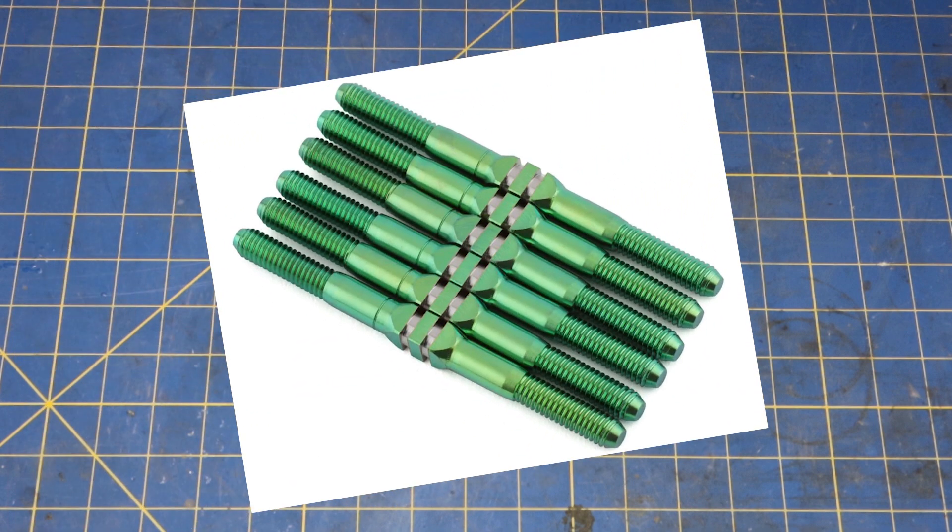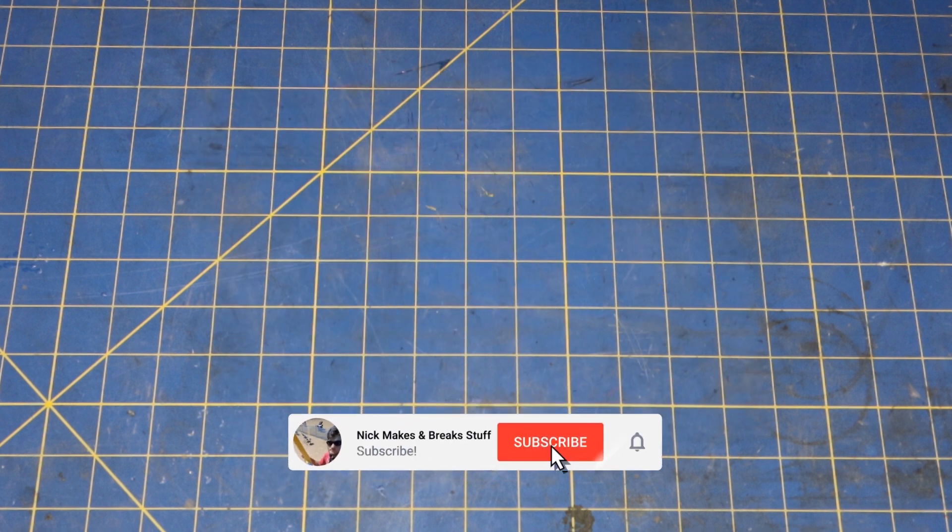I needed a set of titanium turnbuckles, but my local hobby shop only had this set in green. That's clearly not going to work. It's not the look I'm going for, and it's surely going to have a negative effect on my driving performance. I bought them anyway, figuring there has to be a way to strip the anodizing off. How hard could it be?